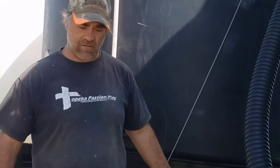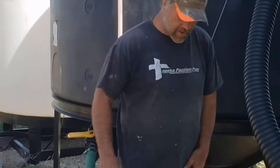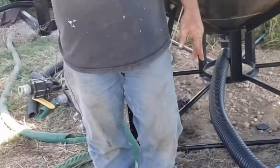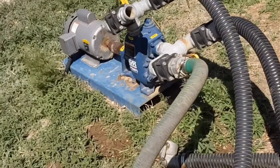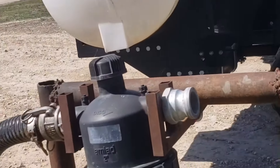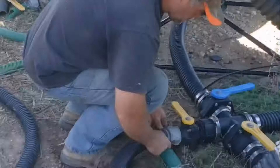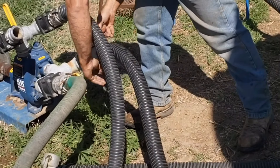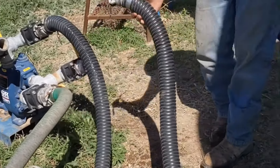Now we're ready to load the extract onto the tractor or spray rig. John shuts the valve off on the bottom hose, takes it off, attaches it to the top, then attaches the other end to the filter. Then he's ready to pump from the cone bottoms onto his planter.